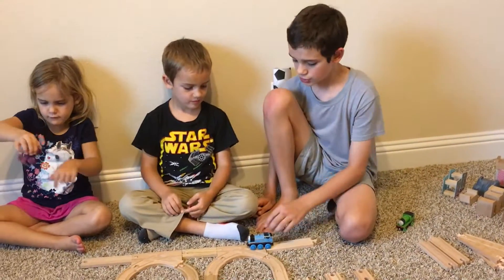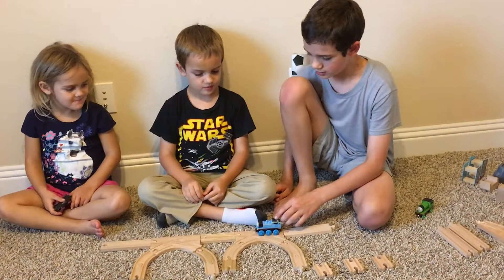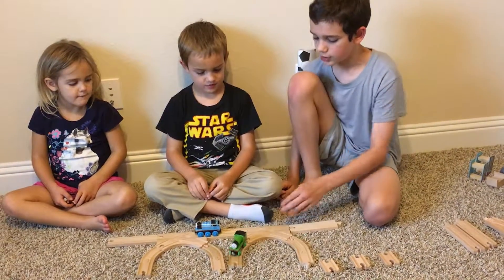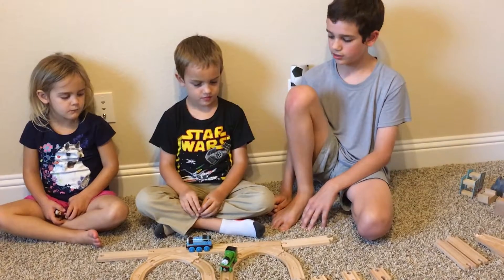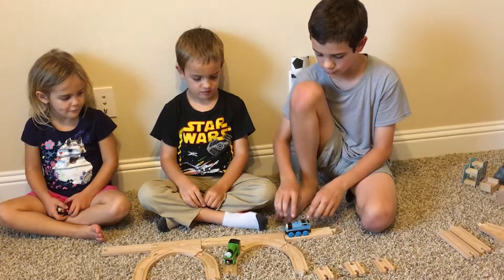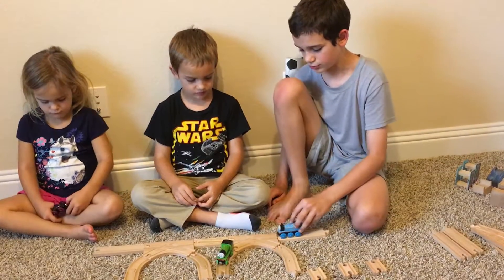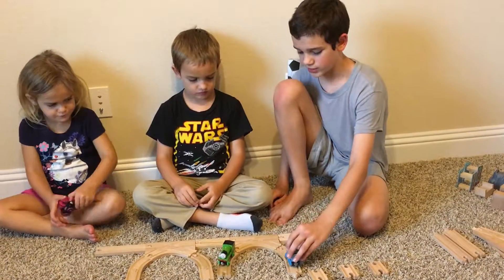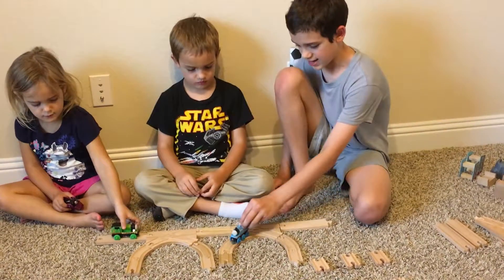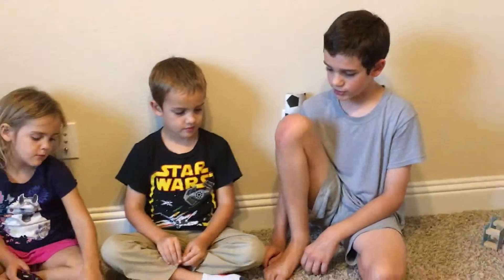I like it a lot because these trains can just go off in any direction they want. But my only flaw — the only flaw — is that you can't turn around like this. You just go straight, or if you're coming this way you have to go straight; you can't turn all the way around. That was one of my disappointments.